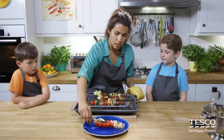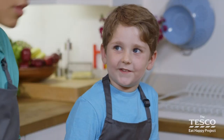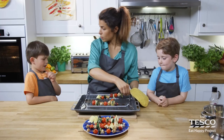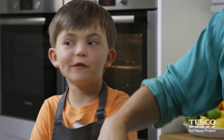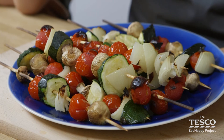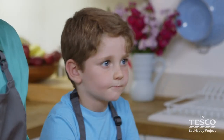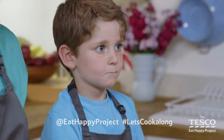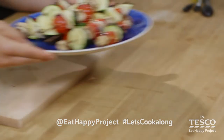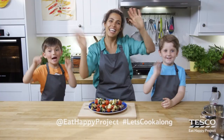Let's pop them on the plate. Faris, what was your favourite part of doing these vegetable kebabs? The painting of the oil. The painting of the oil? What about you Milo? I like the painting of the oil too. So there we have it — vegetable kebabs! If you'd like to have a go at another recipe, there are more cook-alongs for you to explore. We'd love to see what you made — take pictures and tweet them to @eatahappyproject, hashtag let's cook along. Did you enjoy that? Yeah! Say goodbye boys. Bye bye!